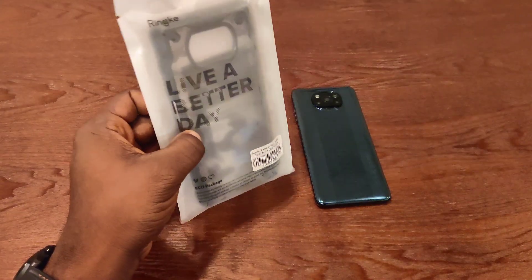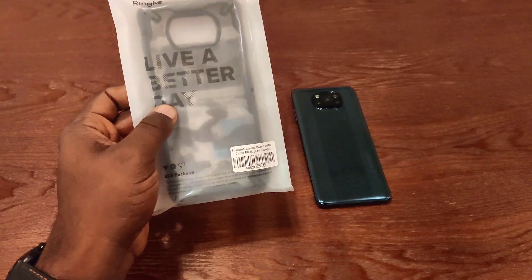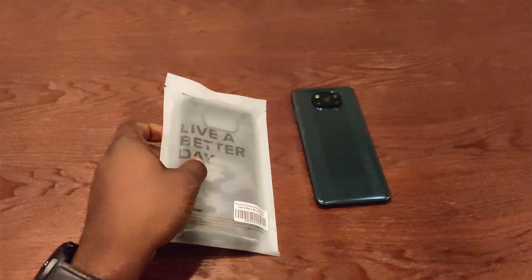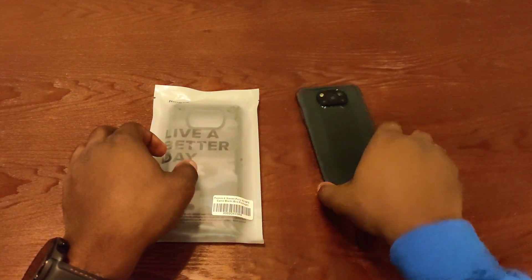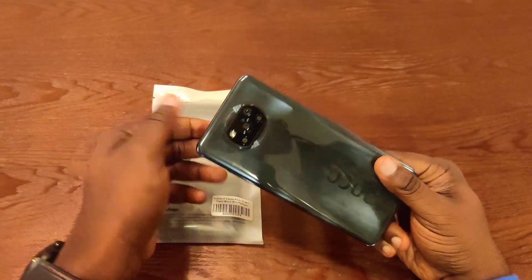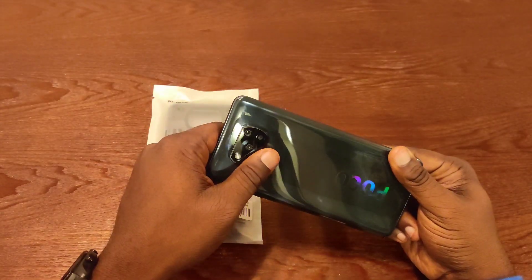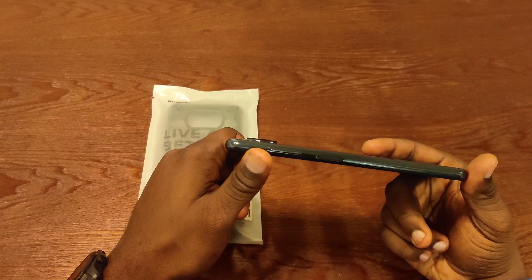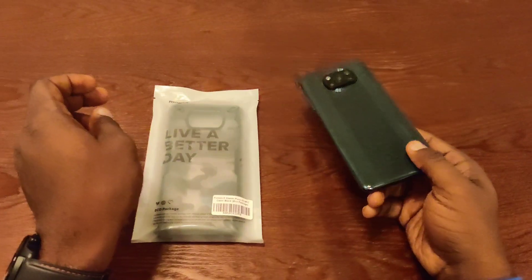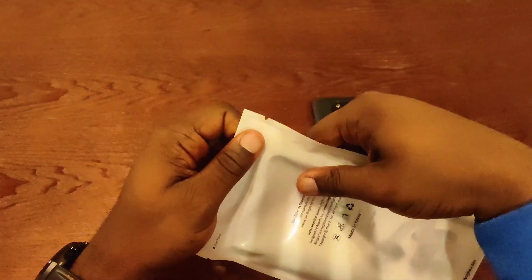I really like these Ringke cases, especially the Fusion X model. But this is my first camouflage one, so I'm just going to see how that is. I really wanted to get a case for the Poco X3 because the case that came in the box did not protect the back at all. If I ever dropped this on the back, the camera would definitely shatter because this camera bump is massive. So I'm just going to get straight to it — this won't be a long video.